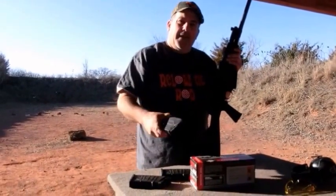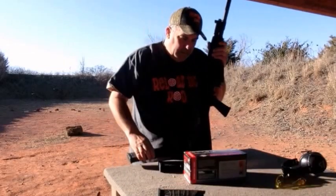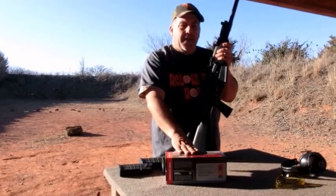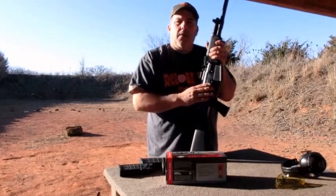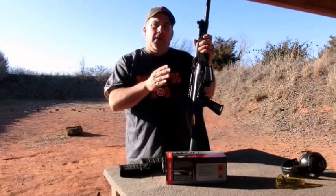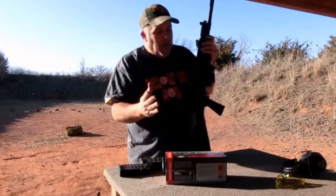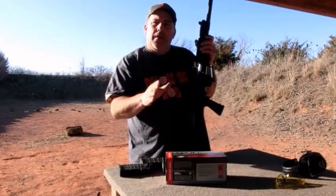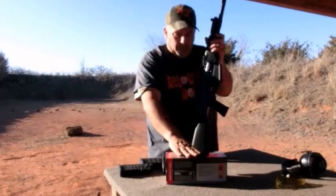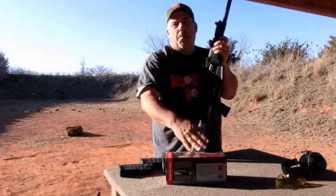We're back out here with the JTS shotgun, and today we're going to try its arch nemesis — the problem ammo. This is the ammo I had the worst problem with when I first got this thing. We've put over 500 rounds through it, cleaned it, and it should be good to go. We're going to try 25 rounds of Winchester Universal, see how it cycles — the cheap stuff at Walmart, about $21-22 per hundred.